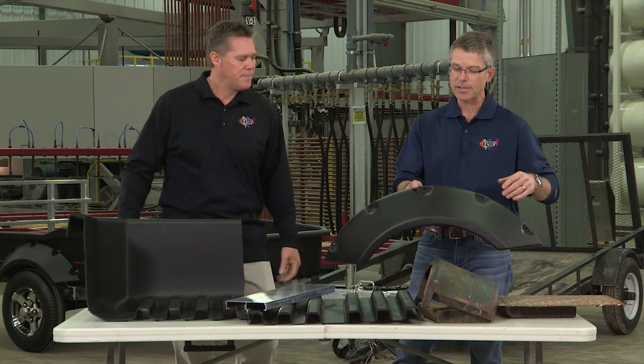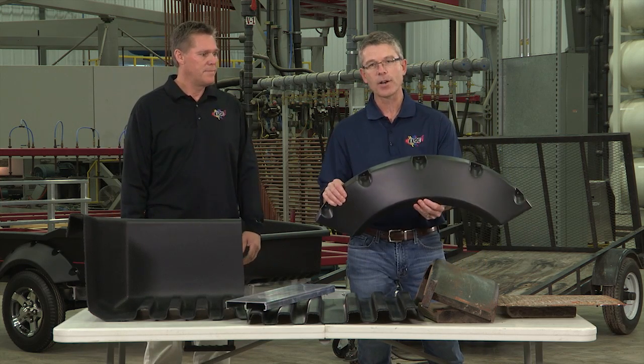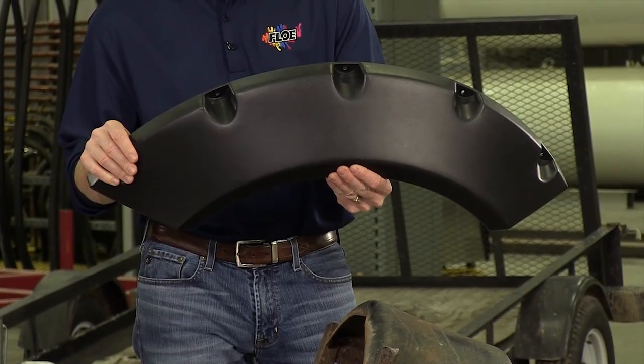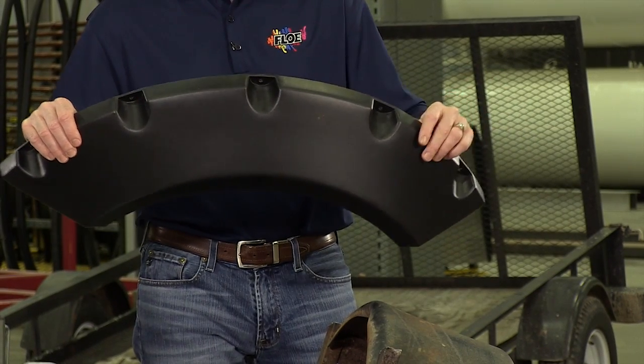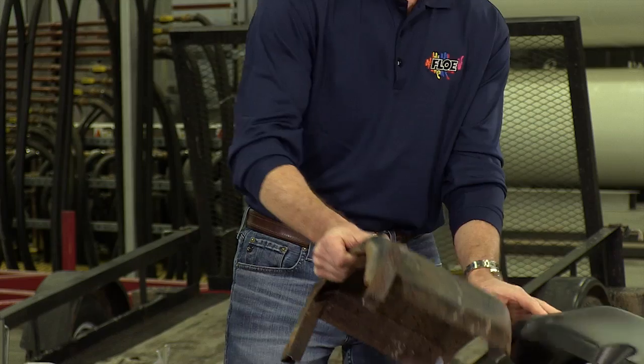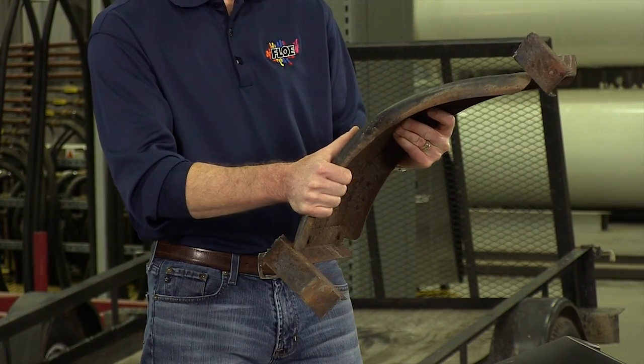I want to talk for just a second about the fender on the Cargo Max. It's a custom formed fender made out of the same highly impact-resistant polymer. It adds a lot of style and design to the trailer, and it also isn't going to rust or dent like the competitive models do.